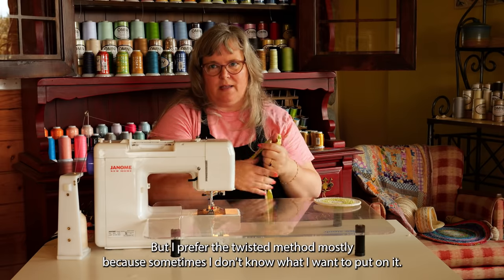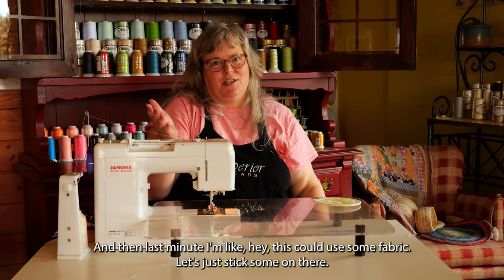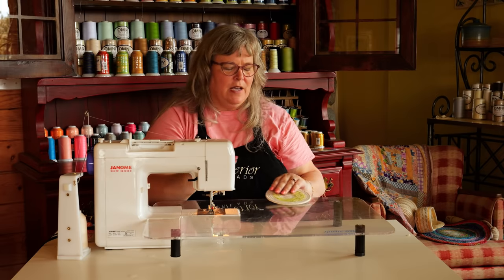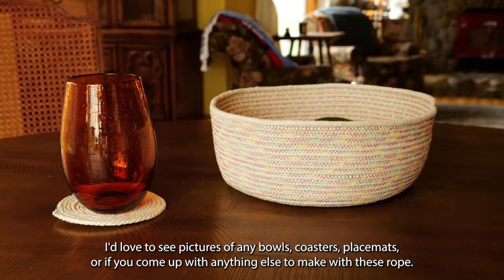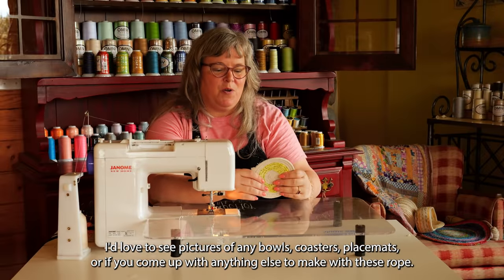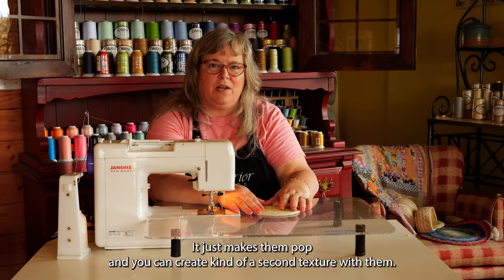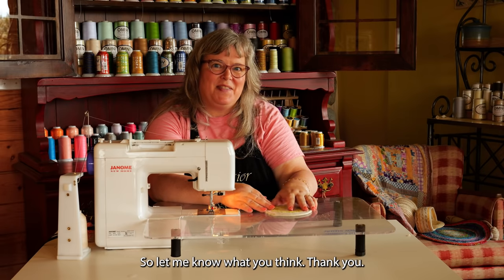I prefer the twisted method mostly because sometimes I don't know what I want to put on it until the last minute — I'm like, let's use some fabric, so let's just stick some on there. The twist method lets you add it at any time, but both methods are correct. I hope you enjoyed this tutorial. I'd love to see pictures of any bowls, coasters, placemats, or anything else you come up with using this rope. Don't be afraid to use some really great colorful thread — it makes them pop and you can create a second texture with it. Thank you.